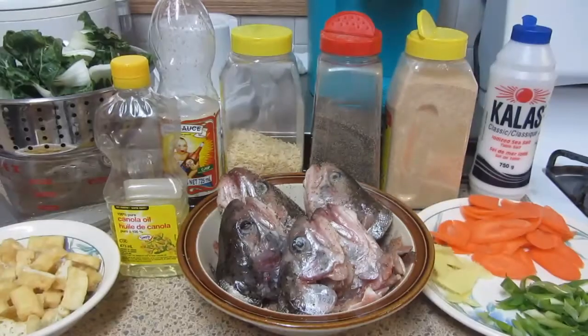Hello world! Lilotsky's once again greets you a very beautiful day. Join me today as we cook Salmon Head Soup.